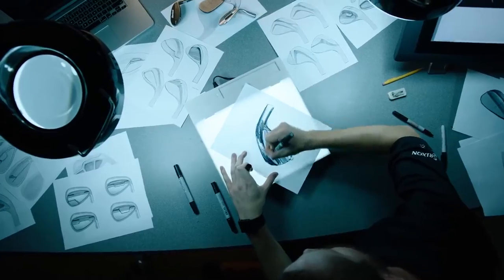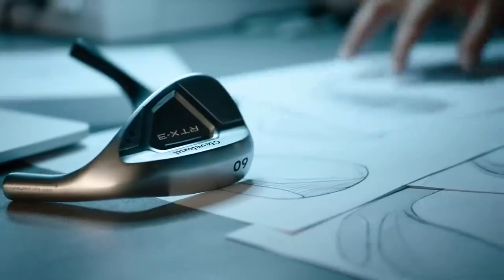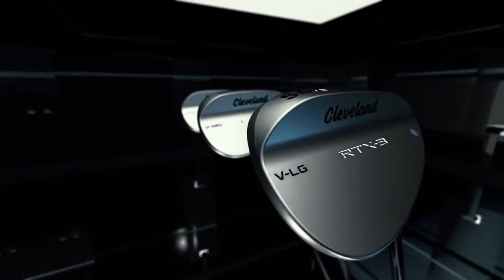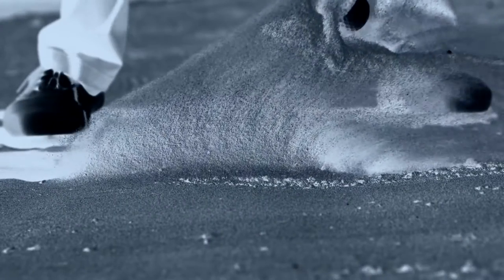Nobody focuses on the short game like Cleveland Golf, and no Cleveland Golf wedge has more short game innovation than the all-new RTX 3. It helps you get closer to the hole than any wedge Cleveland has ever made.